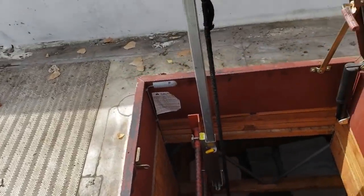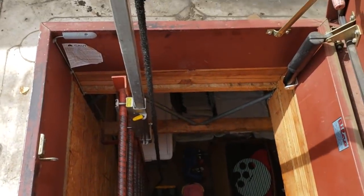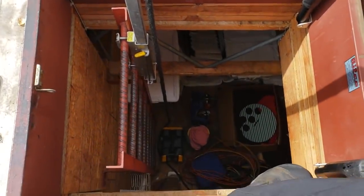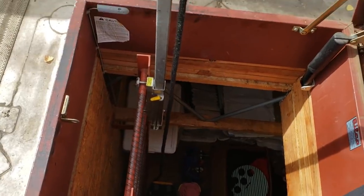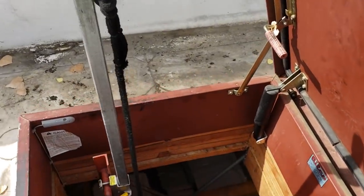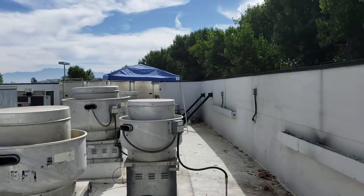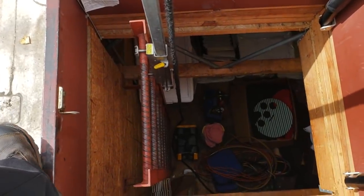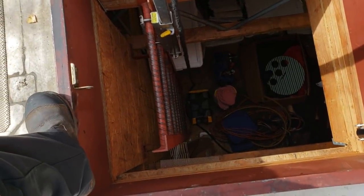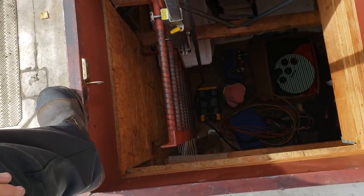I'm changing a compressor today and I want to point out some things I like to do to make my job more efficient. I preach about this a lot — working smart, not hard. Try to make the least amount of trips up and down the ladder. Here's our roof hatch. I brought up my easy-up — you can see it's already up there. Every time I come up, I bring something up, even though I've got my rope.